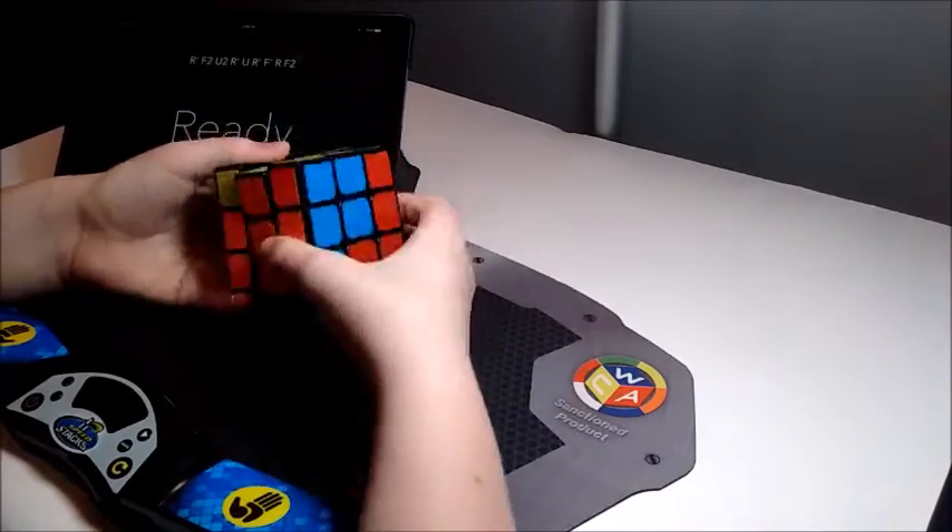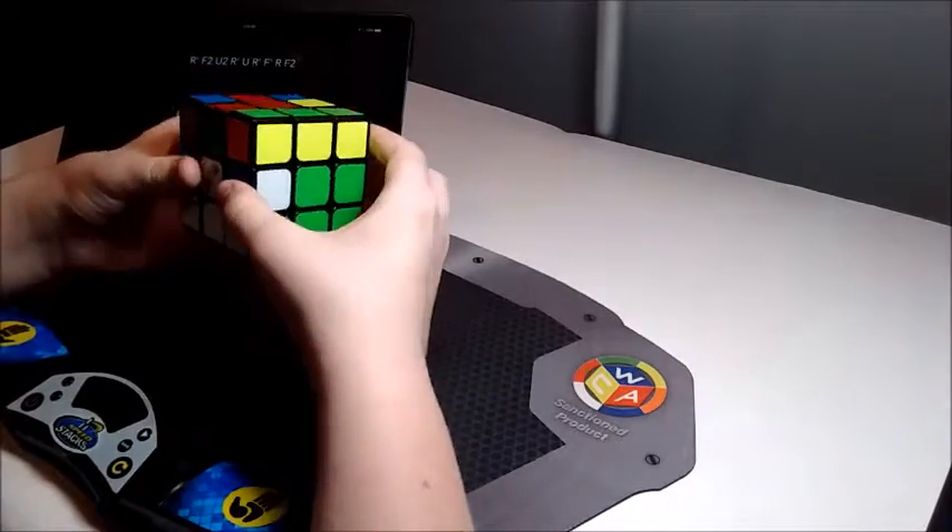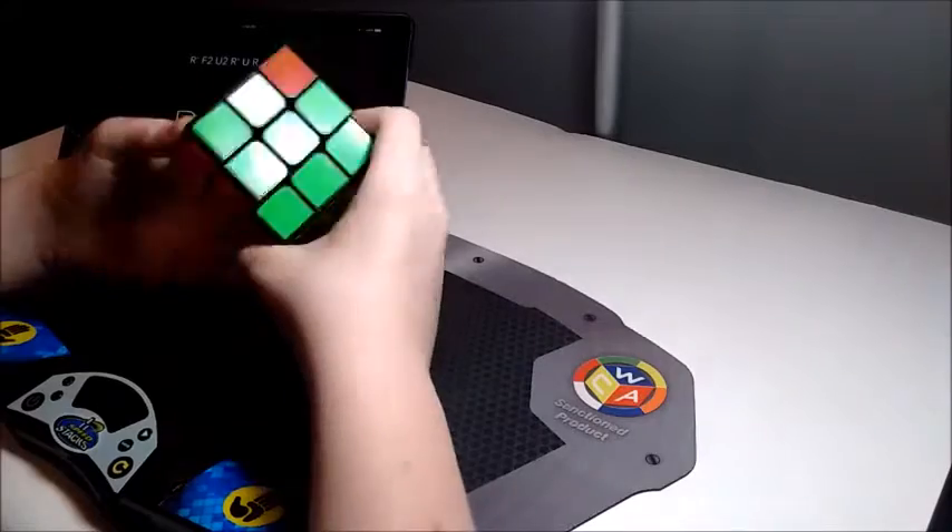Before I get into the method itself, I'm using the Qi Big Sail for these solves, because the bigger stickers help with my recognition even more.